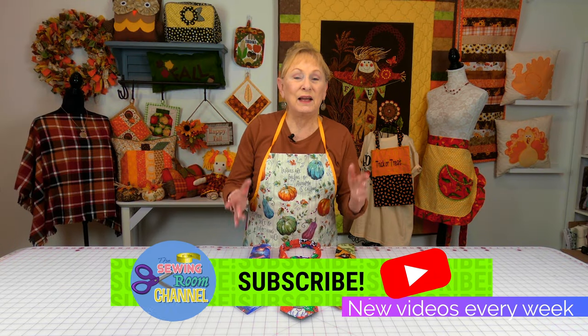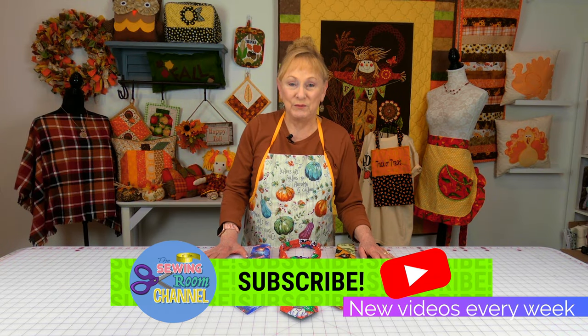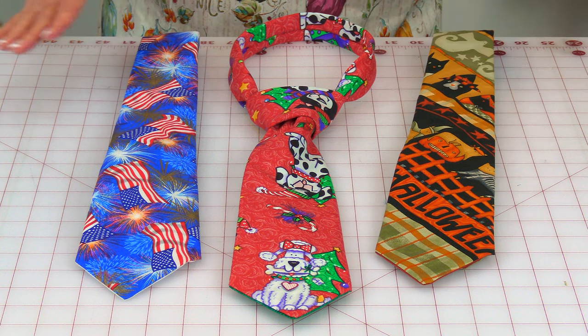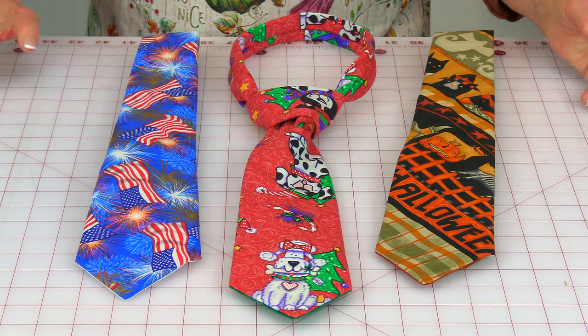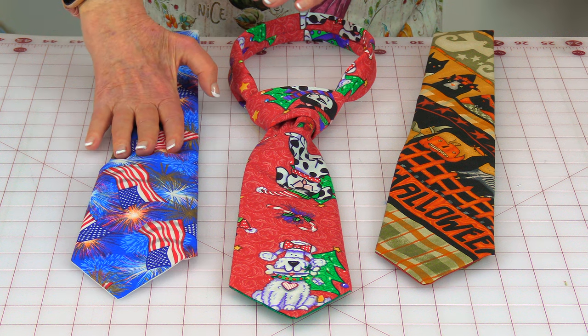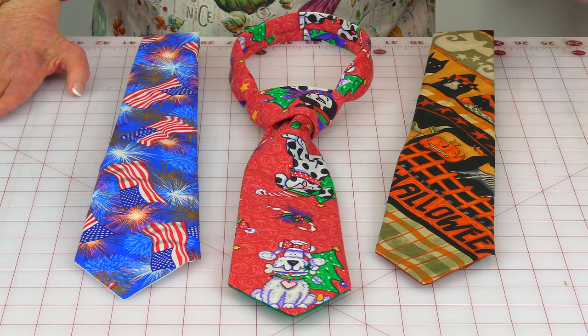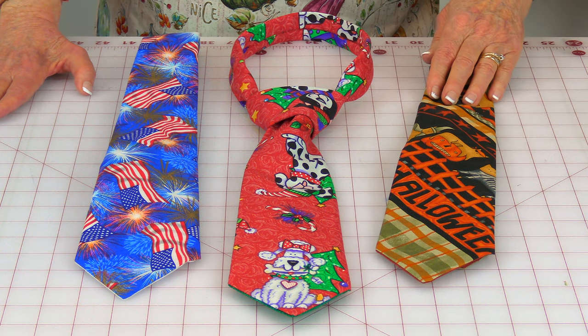Hi everyone, I'm Cheryl and welcome to the Sewing Room channel. I'm going to demonstrate how to make a necktie. Now these are novelty neckties — I'm not working with silk or brocade. This one has an Americana theme, this is Christmas doggies and cats, and this one has a Halloween theme. So you can make it for any season of the year or for a fun hobby. You can just go crazy and pick any fabrics you want. Let's get started.